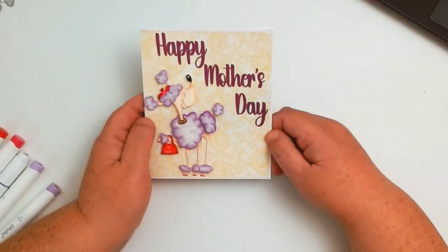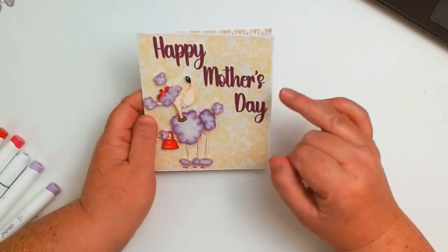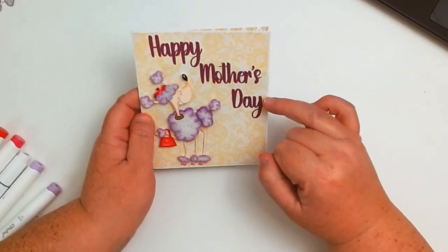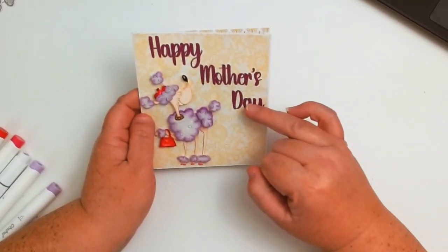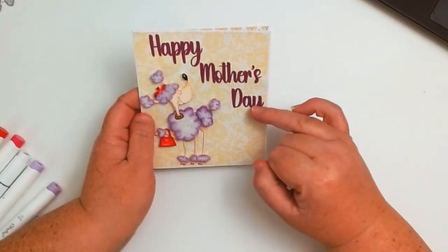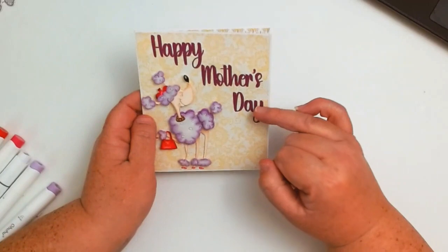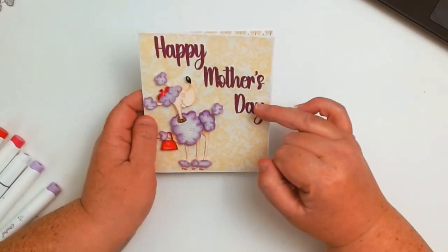The 'Happy Mother's Day' cut file will also be available as a free cut file. When I put it in Cricut, I did the width first because that was most important to me for the size card I was using. I went ahead and made it three and a quarter inches wide. I was using heavyweight card stock for the 'Happy Mother's Day,' so I wanted to let you know that if you're using vinyl you could probably get away with making it a little bit smaller, but if you're using heavyweight card stock, the Cricut has problems cutting out small letters.